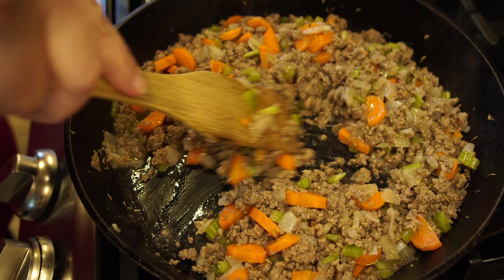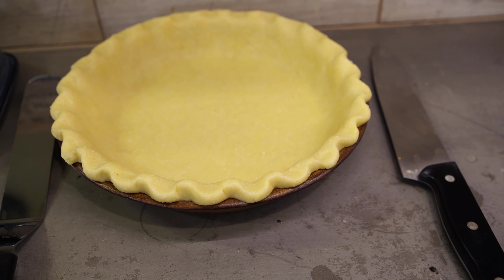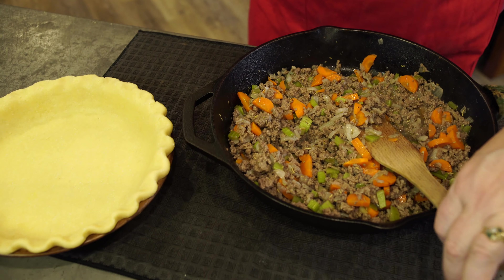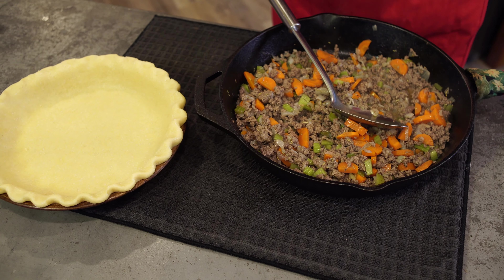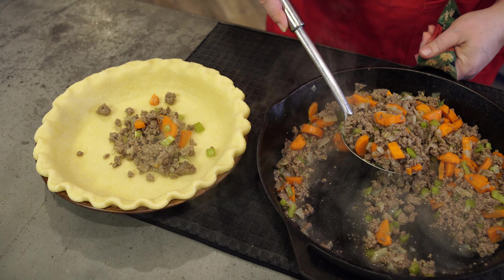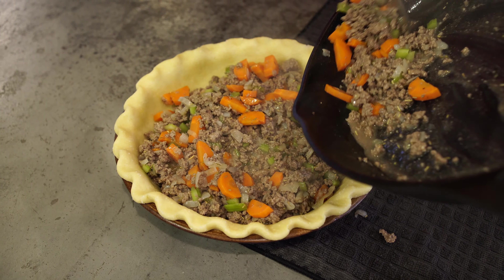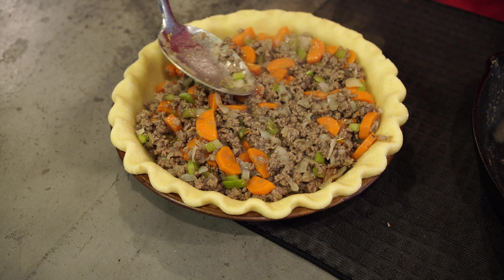Our sauce has thickened. Let's go ahead and put it into our pie plate, and then we're going to put mashed potatoes on the top — those are ready to go also. We're just going to spoon this into the pie crust. Ooh, that looks really good! Doesn't that look delicious? It smells really good.